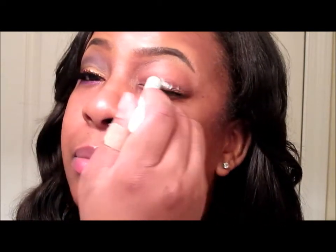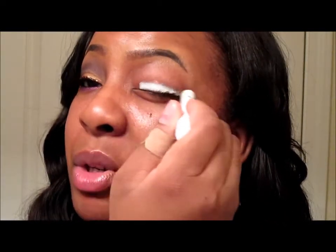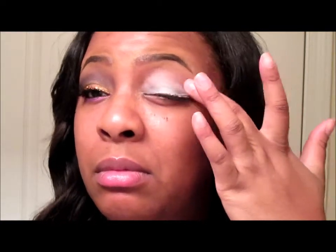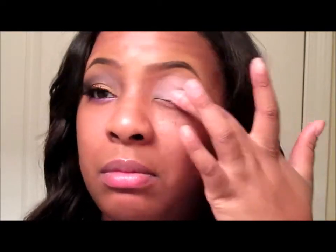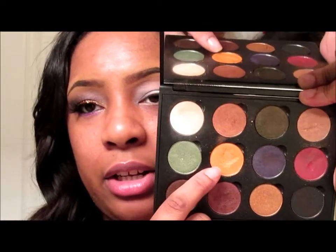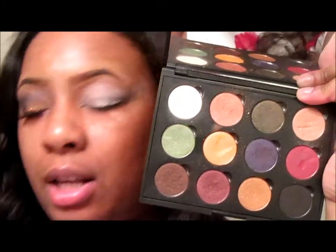For my base I'm going to use my NYX jumbo milk pencil and I'm not going to put a lot. Then I'm going to start off with my Coastal Scents Fall Festival palette and go into this orangey color here.